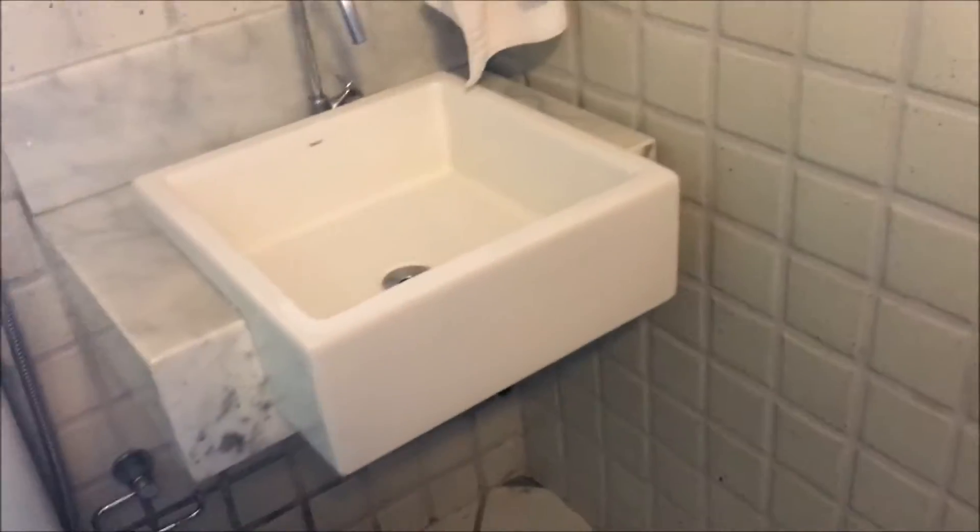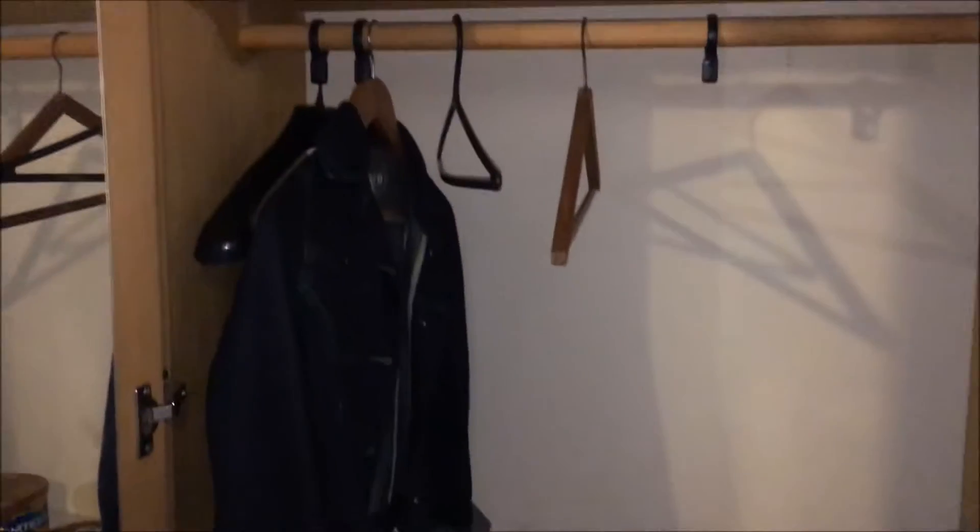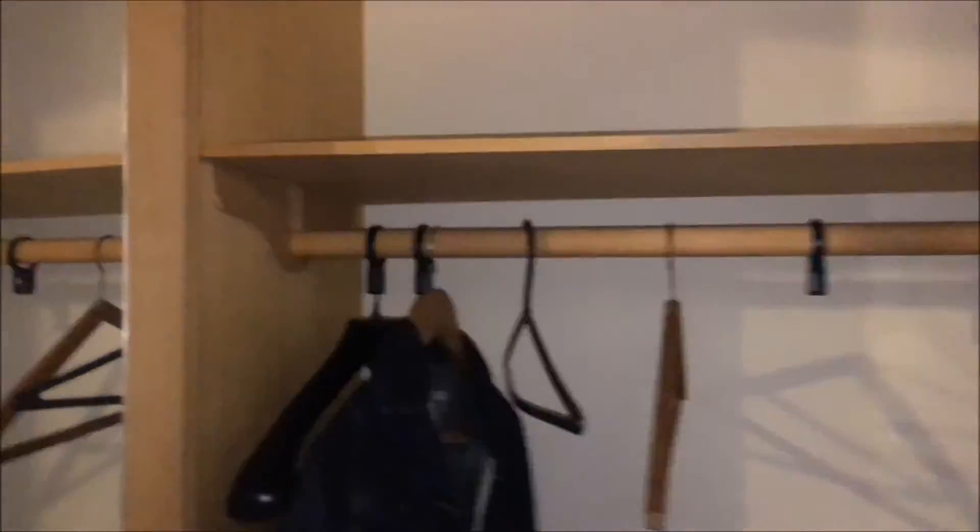The closets are a pretty decent size. There's a little safe, though it has no lock on it. There's a full-length mirror and another closet right by the door. It is pretty dark in here, so don't plan on getting ready for a beauty pageant.